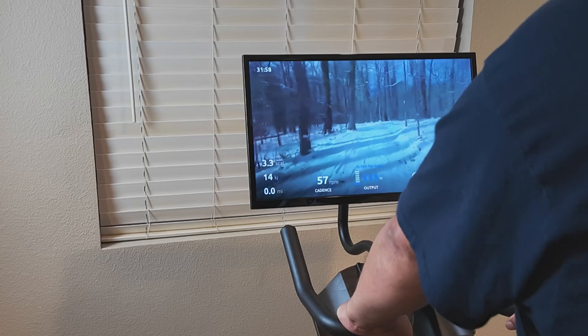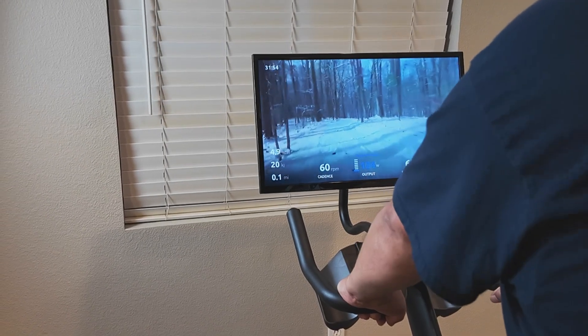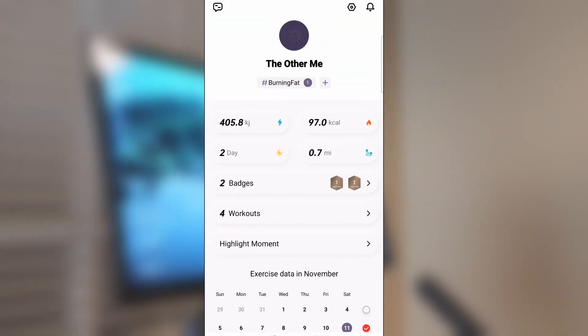Why take a boring ride when you can take a virtual amazing ride? Plus, you can use the app to track your progress and your calorie burn, giving you a little bit of motivation and helping you push to the next goal.